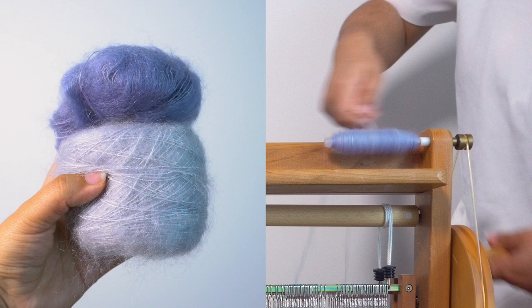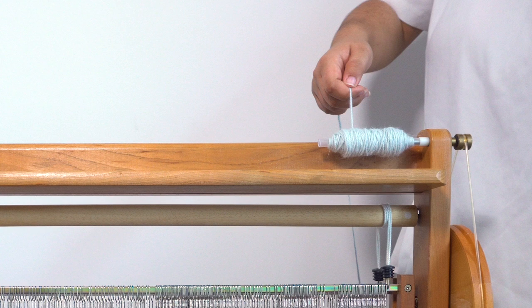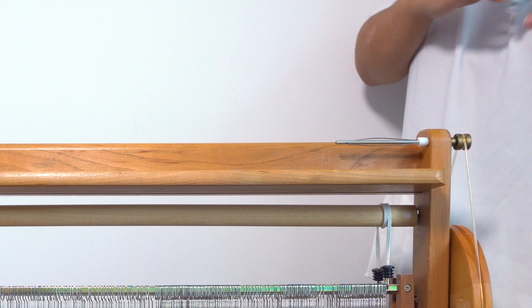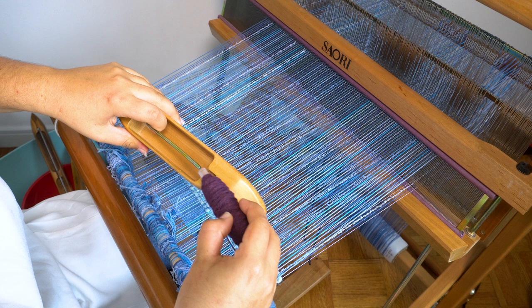I also used this yarn, which was too chunky to wind onto a bobbin. Now that the yarns are wound onto bobbins, they fit nicely into a boat shuttle and I can start weaving.